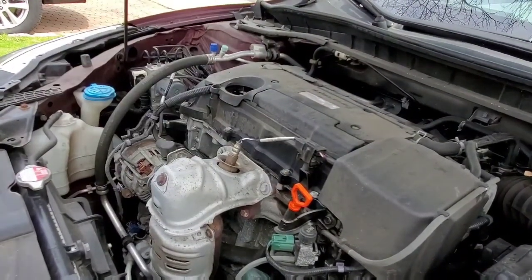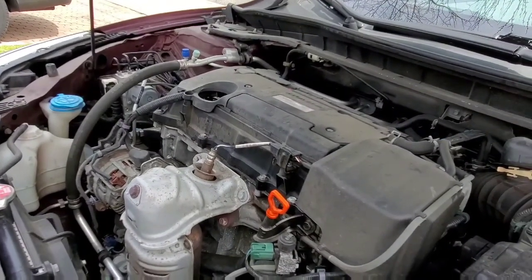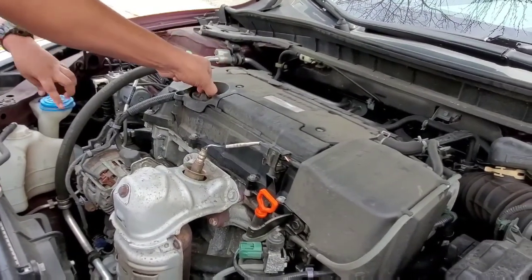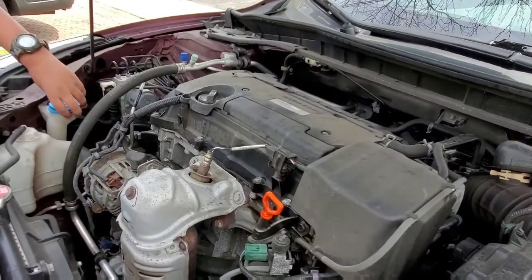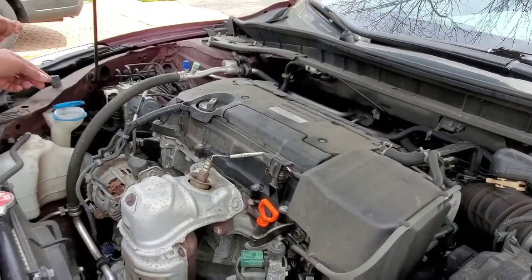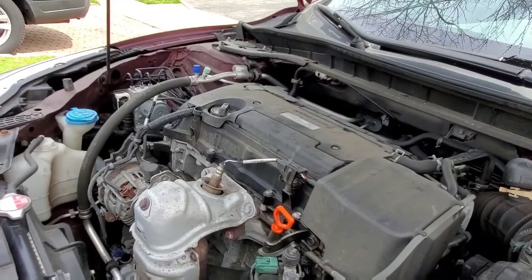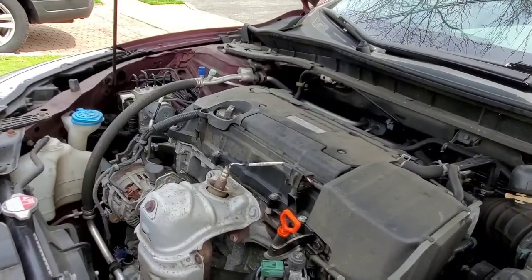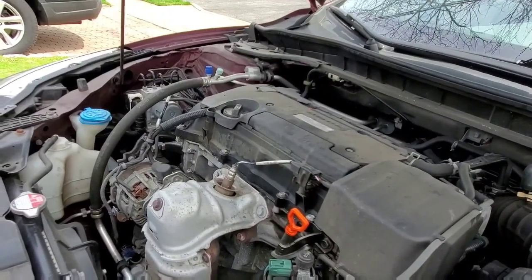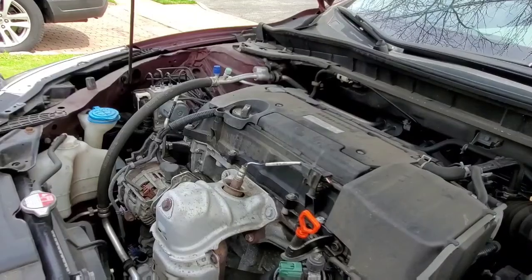And you want to make sure that you check the engine oil when you are on a flat surface to get your accurate readings. We might need to add more water, but we got to go and buy some. You don't want to use regular water because in the United States it gets cold, so if you use regular water it's going to freeze up and break all the pipes. So you want to make sure that you use everything specified by the manufacturer.